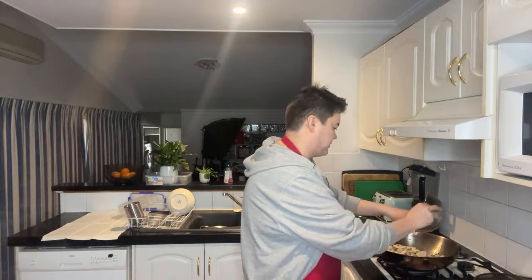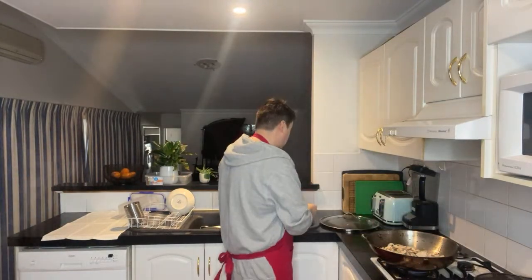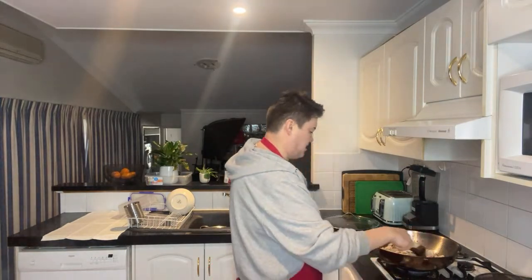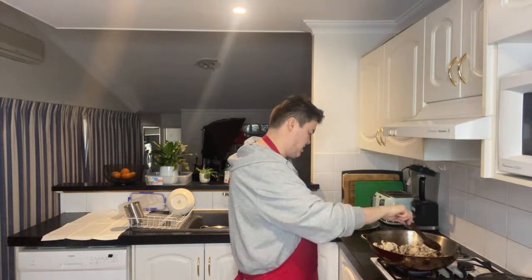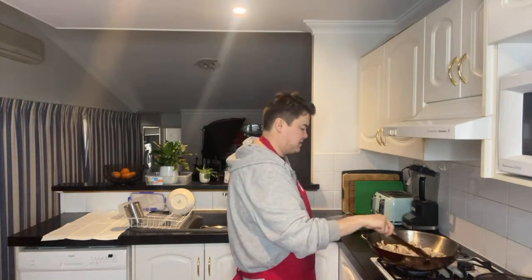Just throwing some mushrooms in now with some hot oil and stirring that around — that'll take a couple of minutes to cook. I love mushrooms, they are my favourite food.